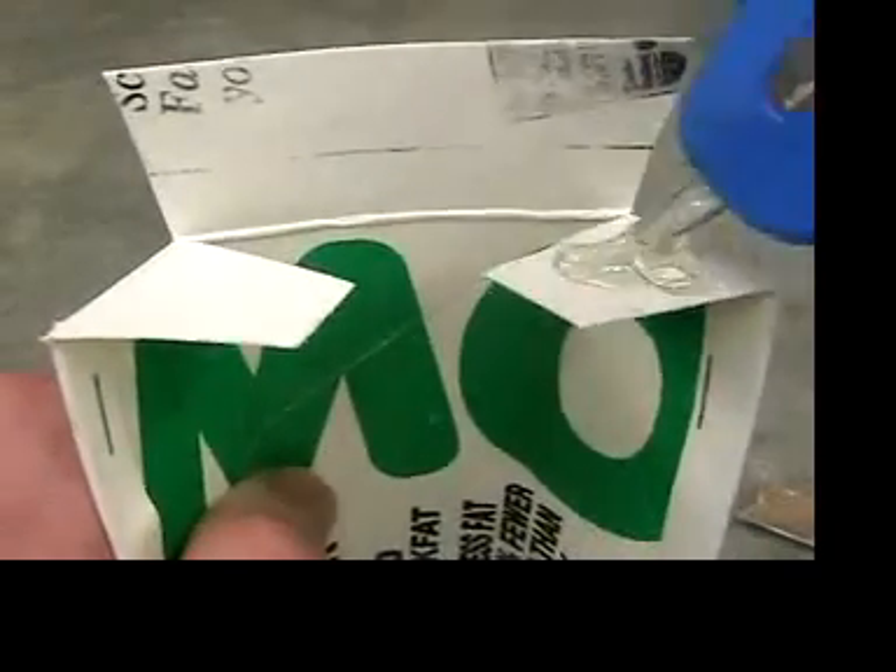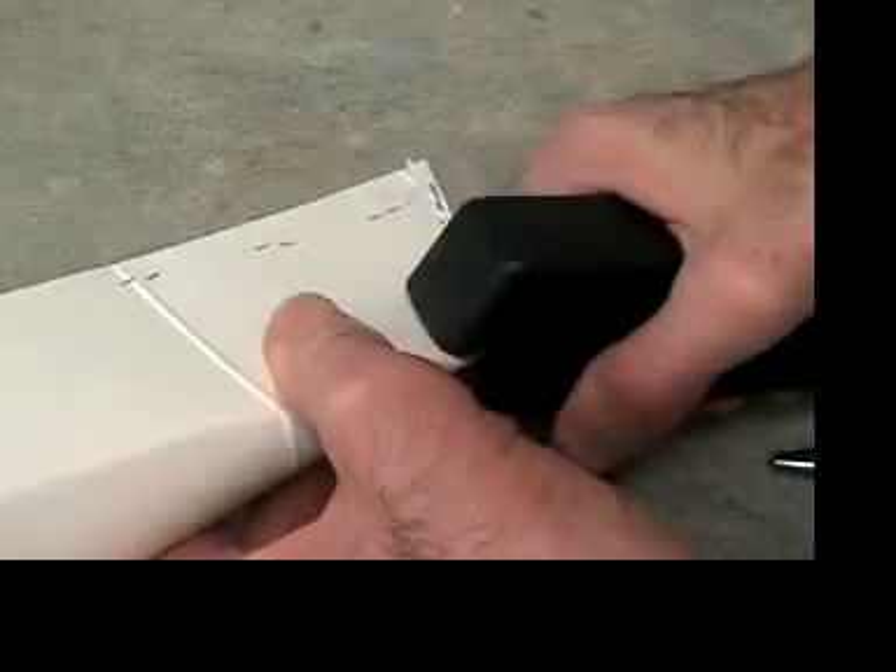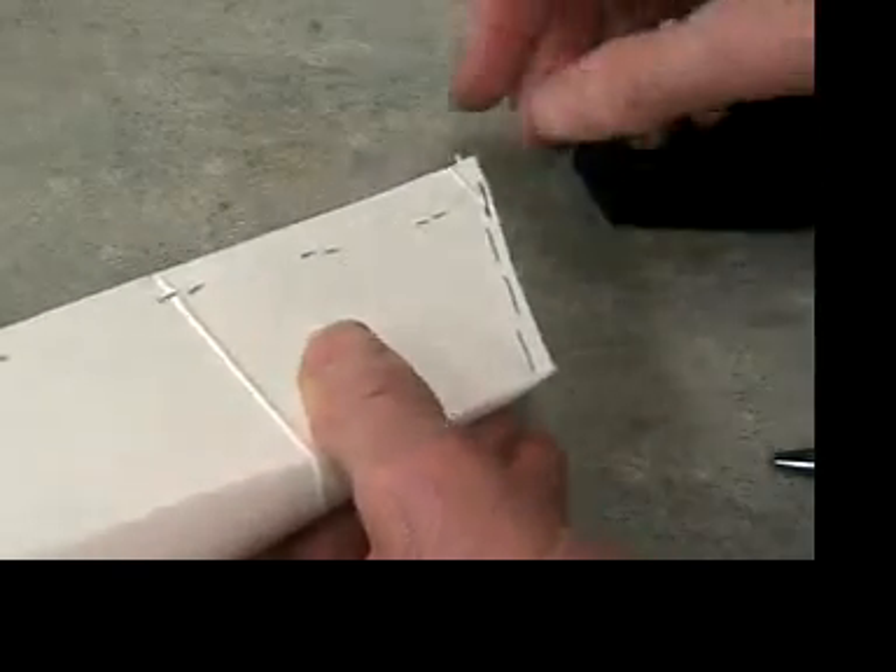The back of the boat shouldn't leak because the glue blocks leaks, but the stapled front is likely to leak. See how there's a little crack that you can see through? It's a whole lot easier to stop the leak now than when the engine is in, because the engine blocks you from getting to it.